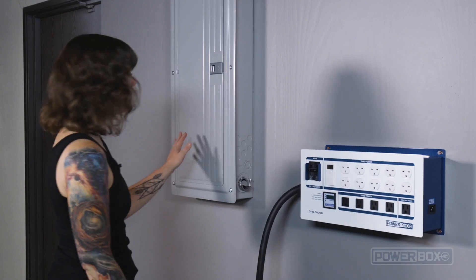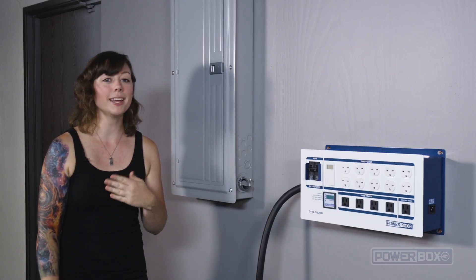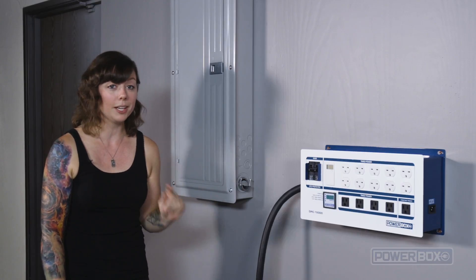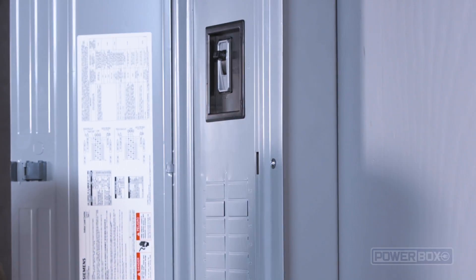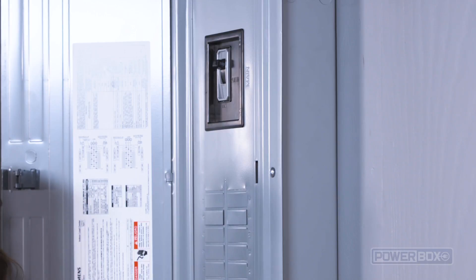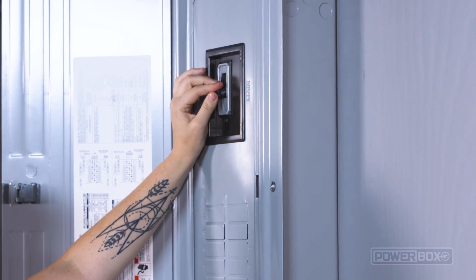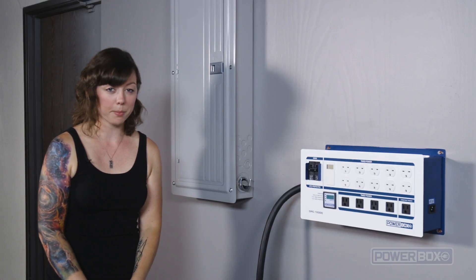Next we'll connect it to a circuit at the panel. Anytime you're working with electricity, the motto is always safety first. Before performing any work, you must make sure the power feeding the panel is off. Most panels have a main disconnect switch, like this, that we will switch off. This is a critical step — you never want to work on a panel while it is live.